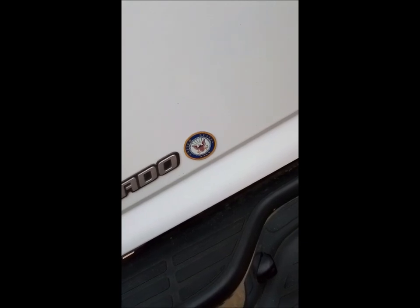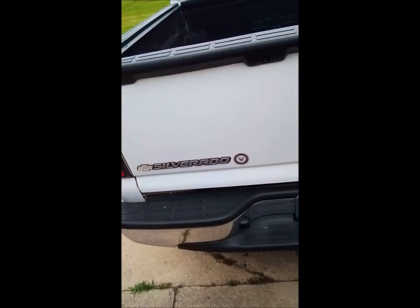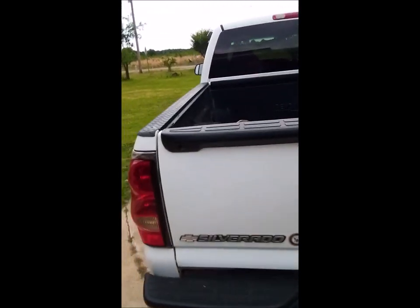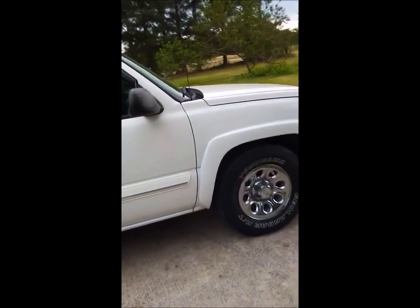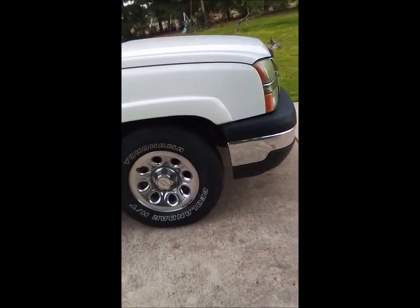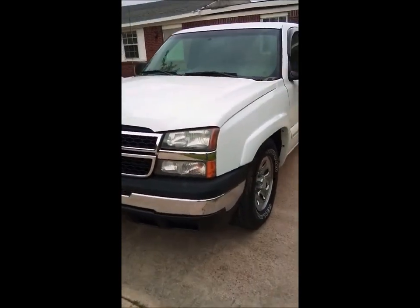I'll show you that — that used to be my license tag, and I cut it out of the license tag and put that on here too. Probably the only United States Navy reflective decal on the back of the truck. So there we have it — she's coming along, starting to look pretty decent, and it's going to be a pretty nice-looking work truck when I get it done.